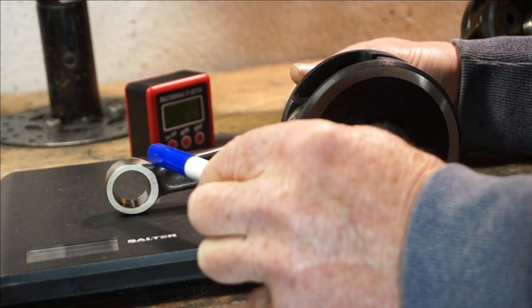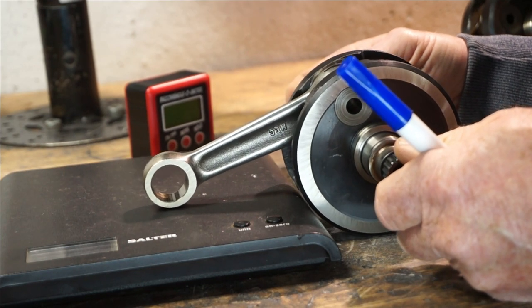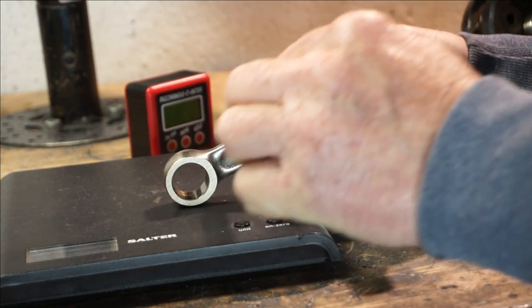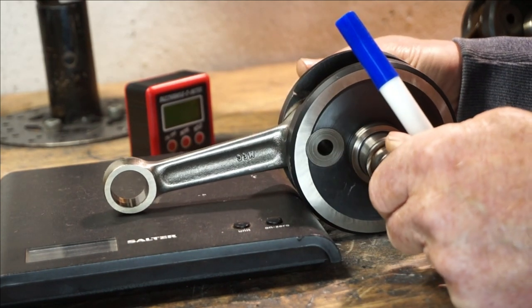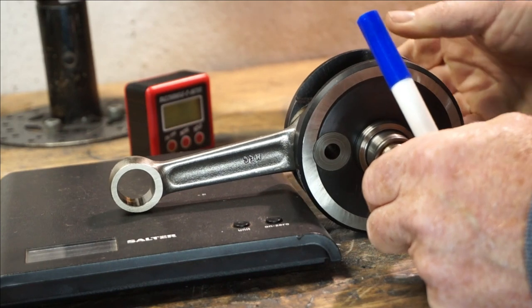With a longer rod, the angle remains straighter. It's got less angle. And we'll prove that by looking at a different crank.